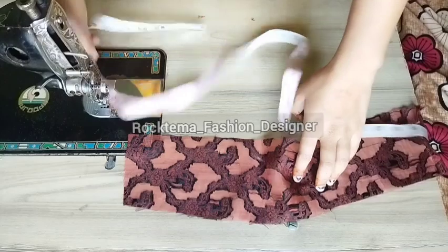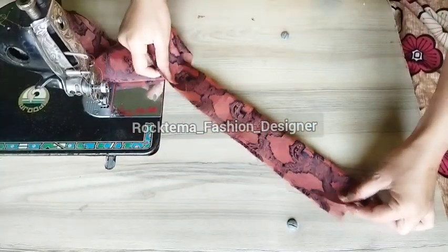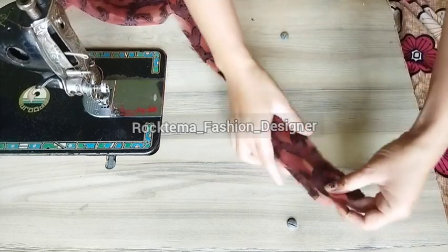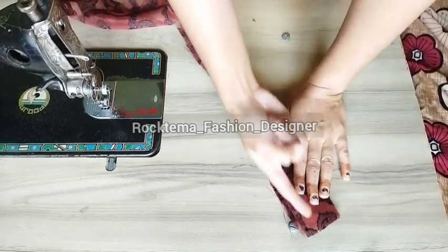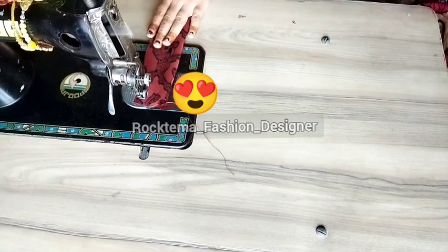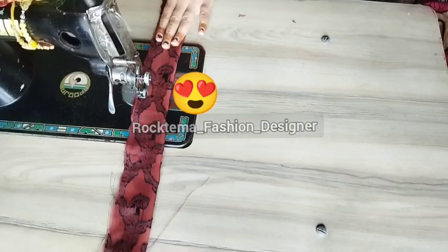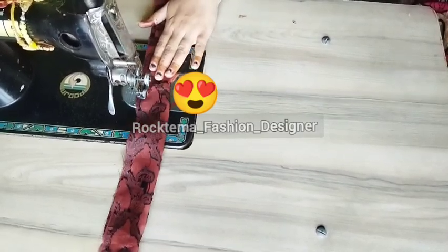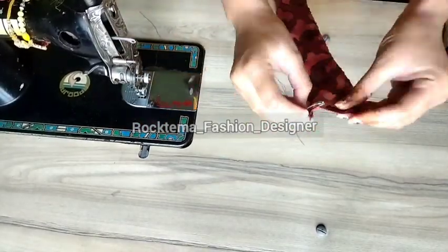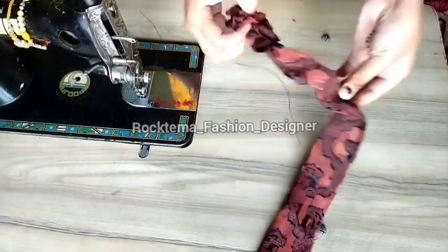If you want a fuller scrunchie you can take more length, and if you want a smaller one you can take less. This is an easy way to make scrunchies. Simply sew it and then we have to flip the fabric tube.